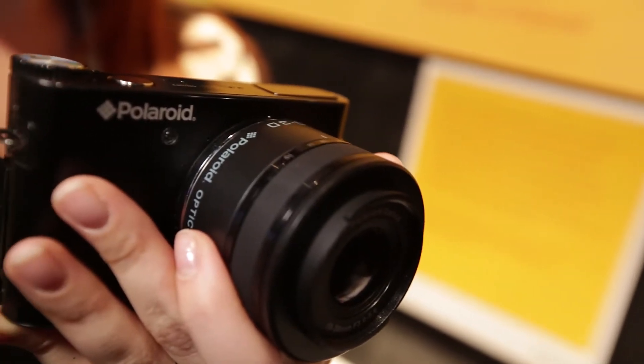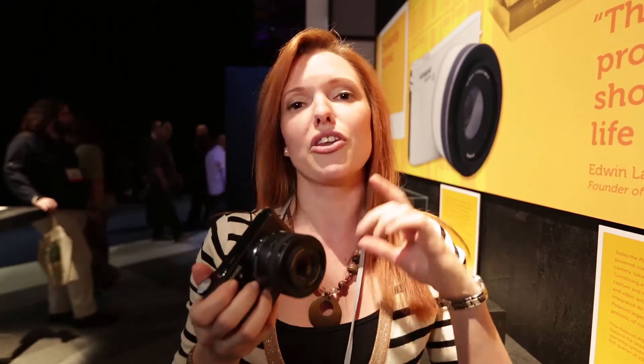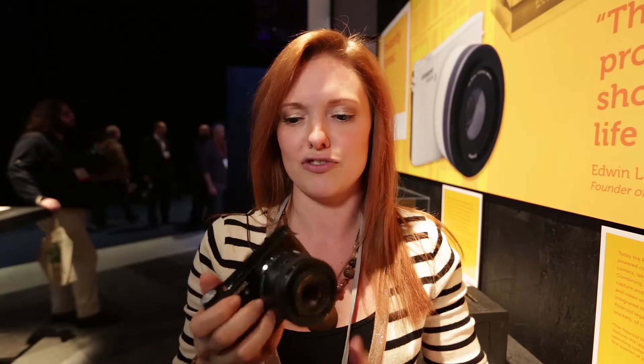This is the kit lens I've got on here — the 10 to 30mm lens. You can also get an adapter, and the adapter will have the sensor in it, so that you can then use other micro four thirds lenses from other manufacturers.